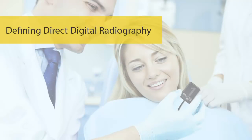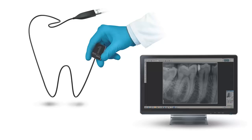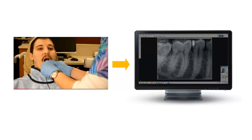Defining Direct Digital Radiography. The RVG sensor is a Direct Digital Radiography System, or DR. DR technology allows for instant image acquisition to the computer. Because the sensor is replacing dental film, you no longer need a darkroom or a film processor. The digital image from the sensor is transferred directly to the imaging software program where it can be saved, viewed, edited, and manipulated.